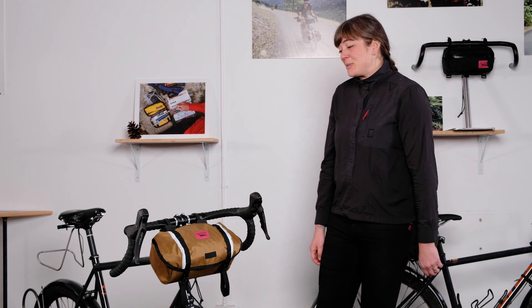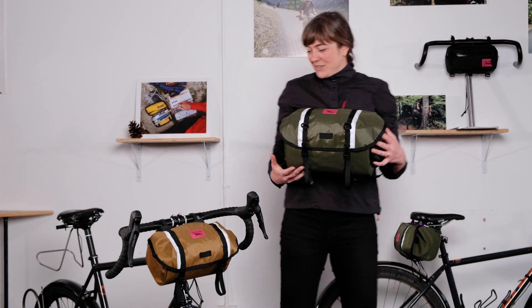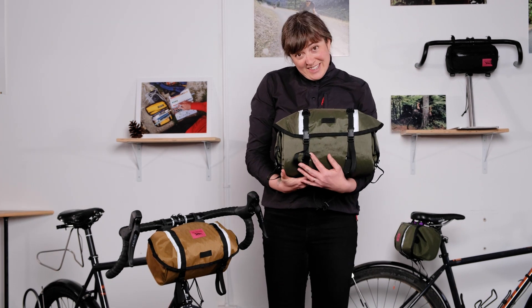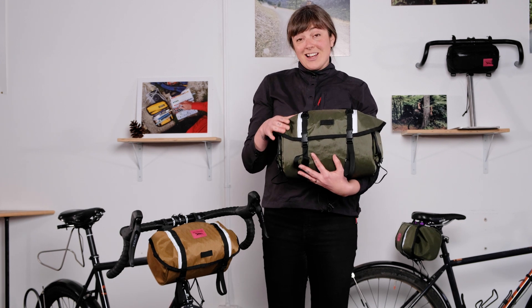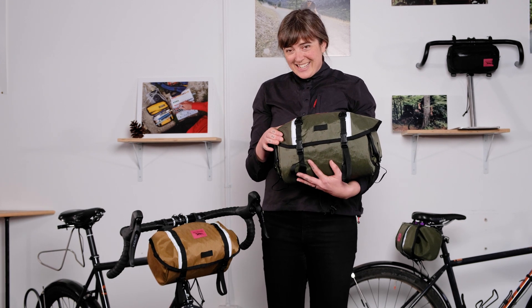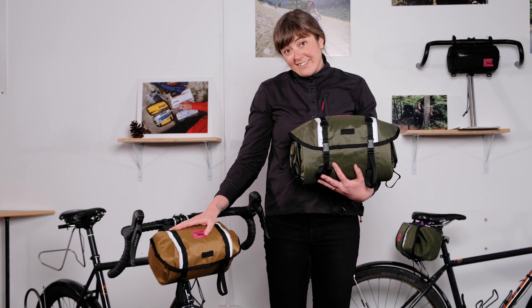Hey everybody, I'm Martina from Swift Industries and I am super excited to tell you all about our brand new Catalyst Pack. It's the baby sister of the Zeitgeist Pack. What we've done this year is we've basically taken all of the awesome features of the Zeitgeist and brought you a smaller version called the Catalyst.